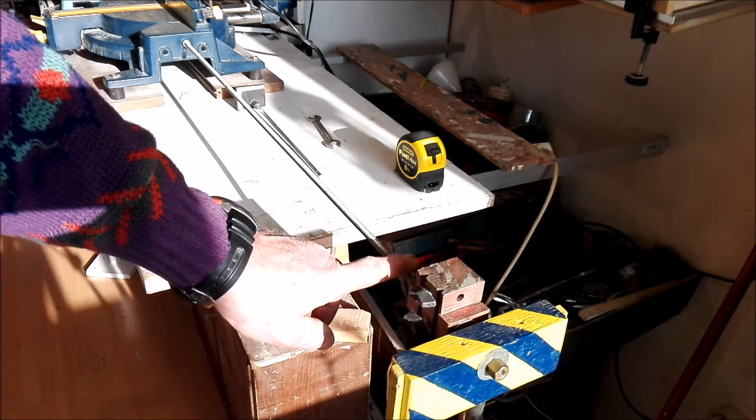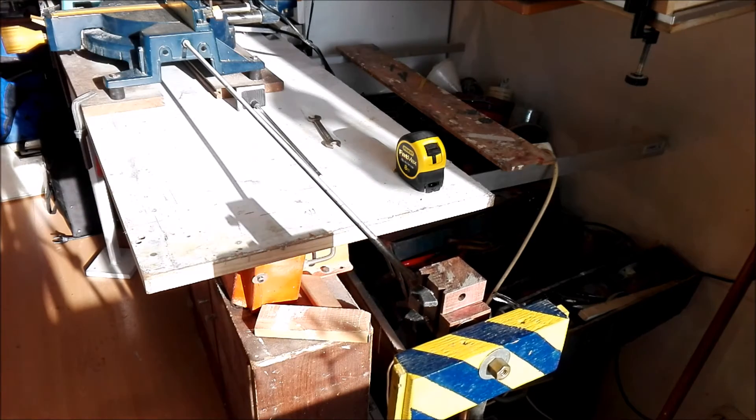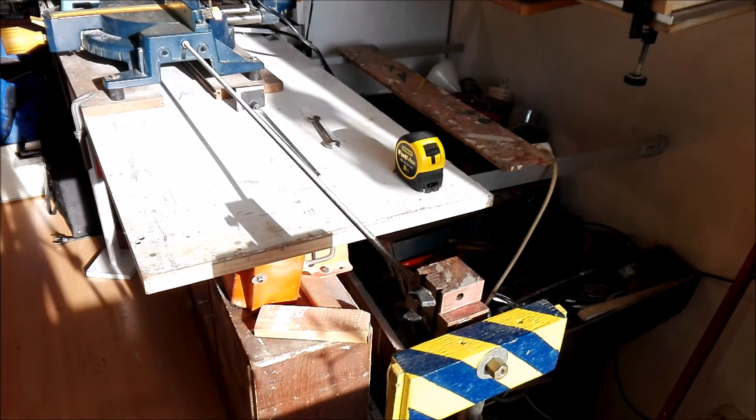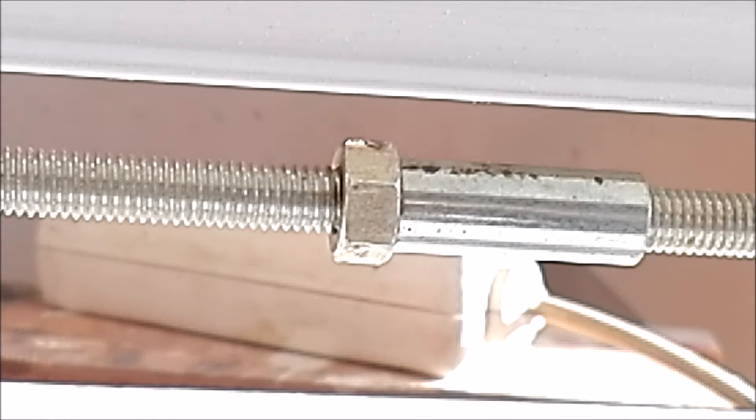Those rods are extendable — because if you connect rod on rod on rod, you can go endless. Here you see the connection between two rods with the bushing. It's divided 50-50 into the bushing with a contra nut, and so you can go on and on and on.